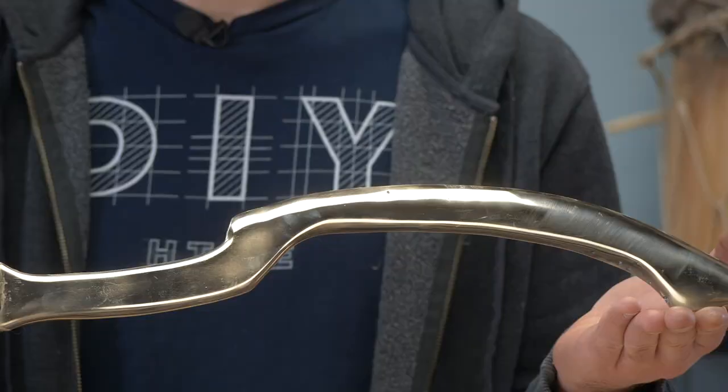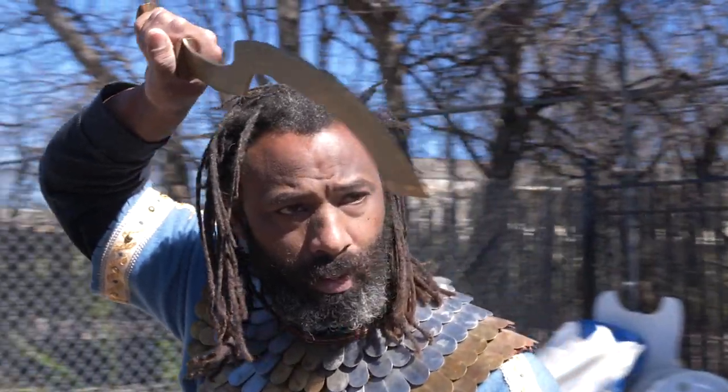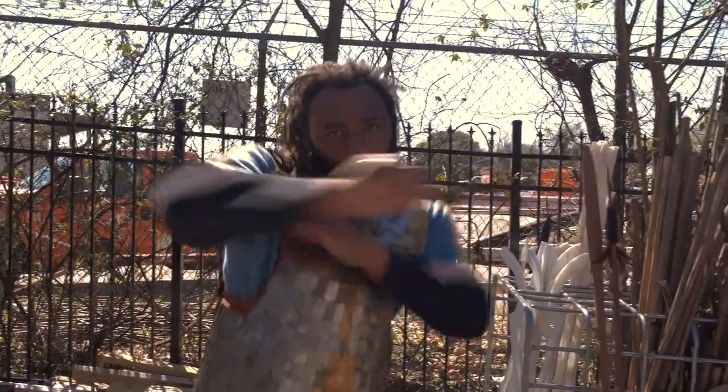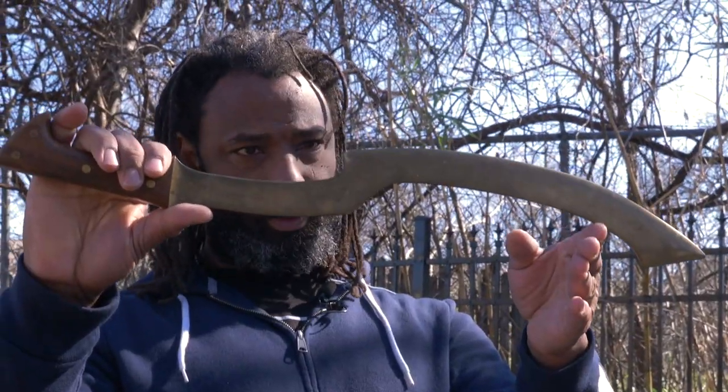In our last video, we explored and created one of the very first forms of the short sword, the Kopesh, that came to prominence in ancient Egypt 4,000 years ago, using both the help of Greg, the swordcaster, for the actual casting of it, and Daman to learn some of the sword's history.